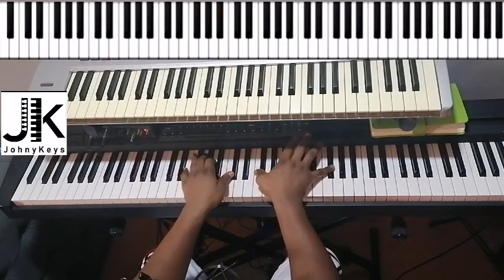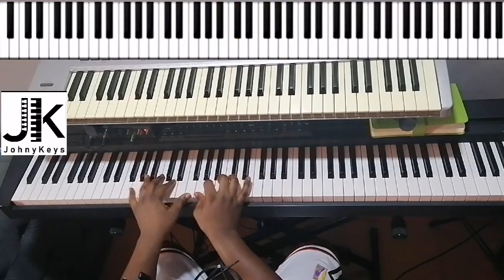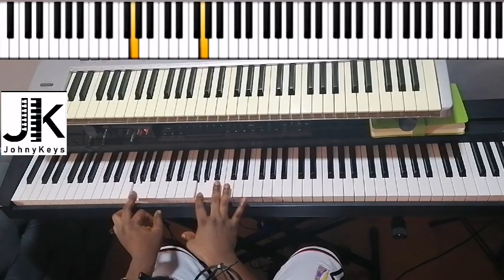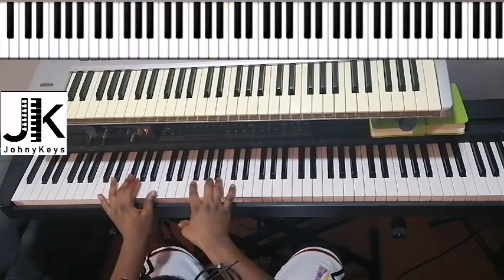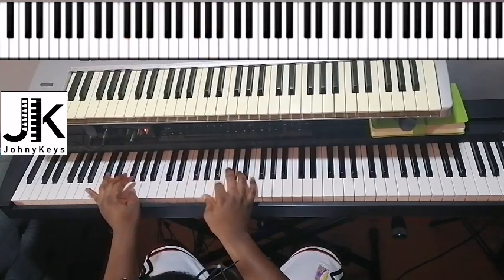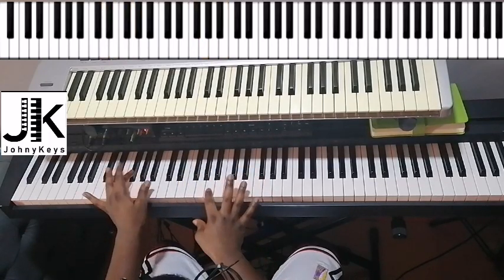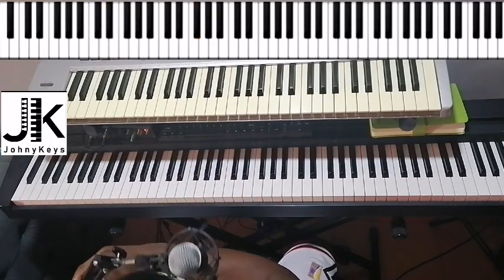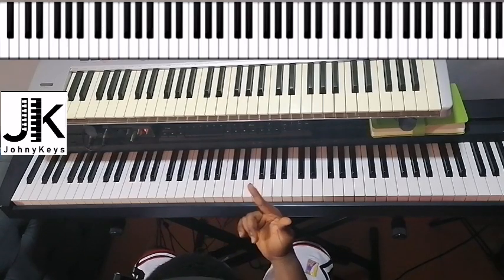And then you do this — now I'm having: left hand G, right hand G and B. We can do just this. Let me do the intro with the track so you get it better.